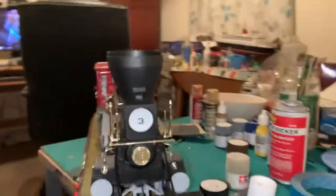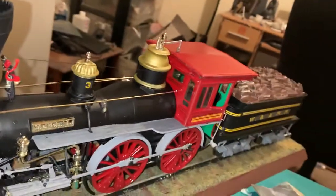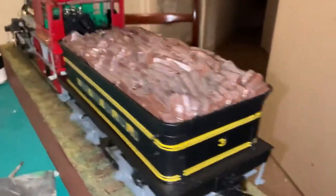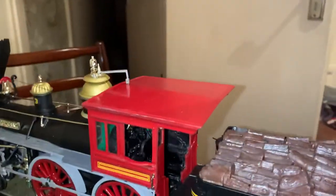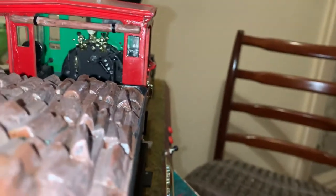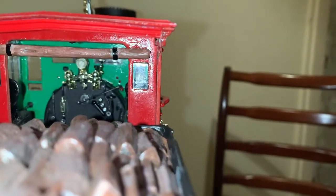I thought I'd give you a quick look around to show you the model, and if I can get the camera in, I'll show you the inside of the cab. So there you have this side. Hope you like it. And there you go, that's the inside of the cab — even got the pressure gauge hook.